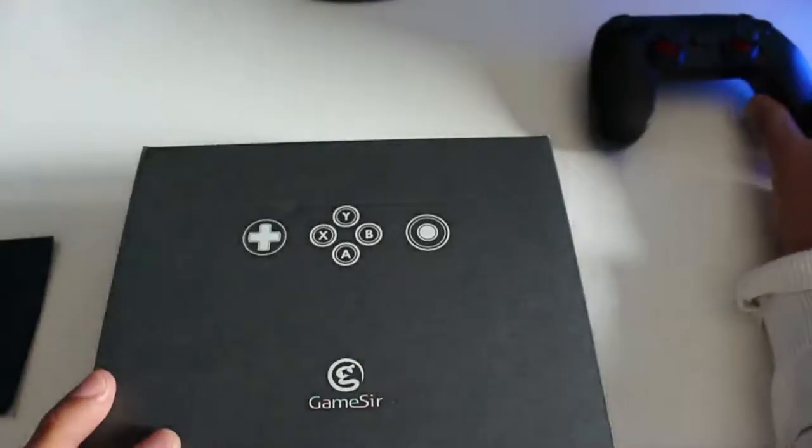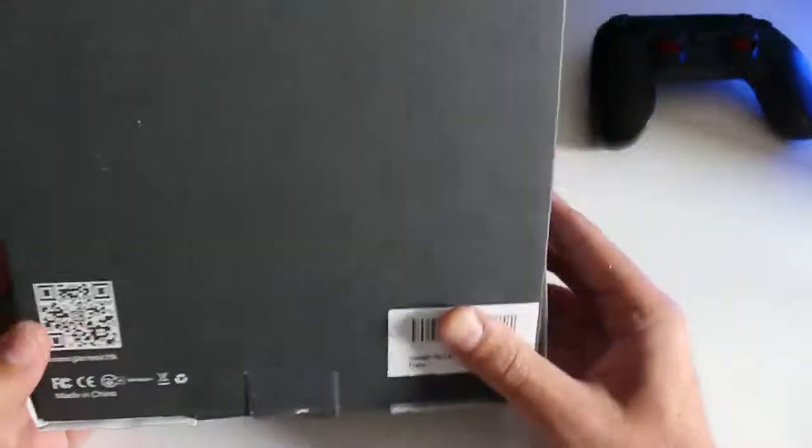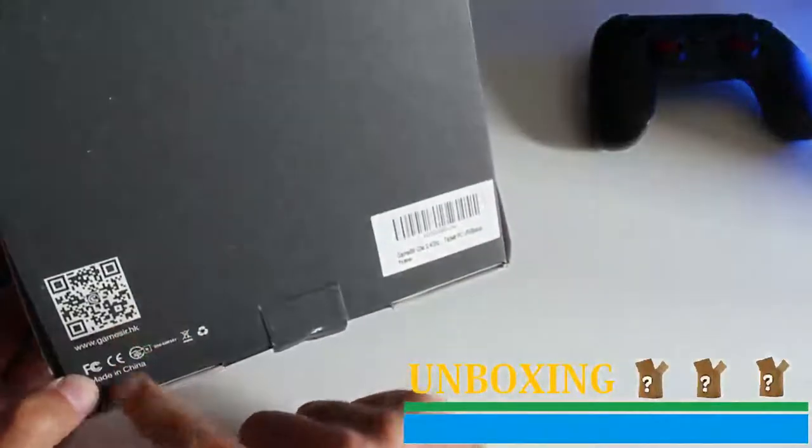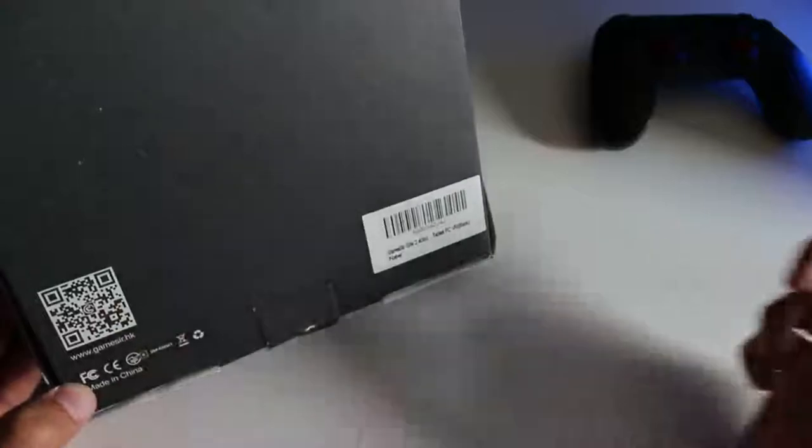Questa è la confezione, puro cartone, fatta decisamente classica. Qui c'è il codice QR per Gamesy HHK, ossia Hong Kong.